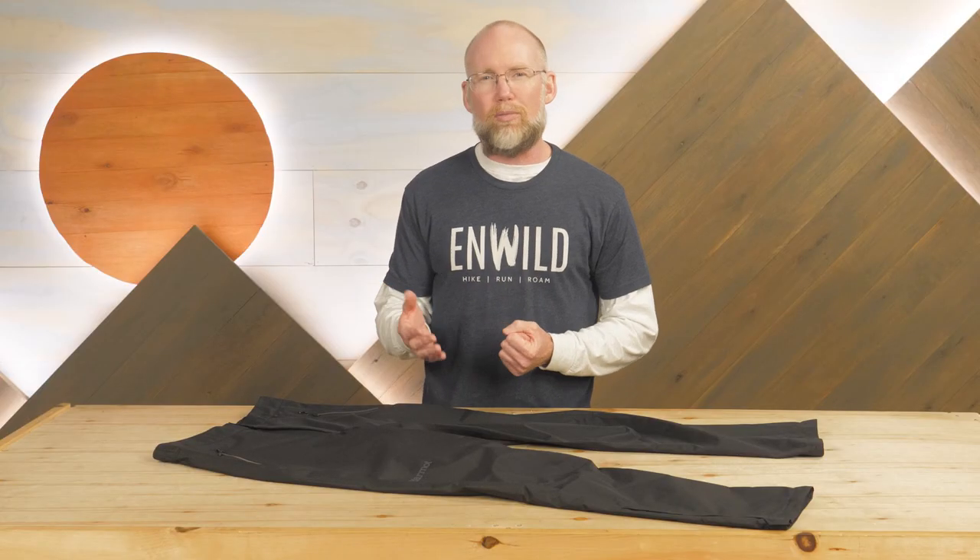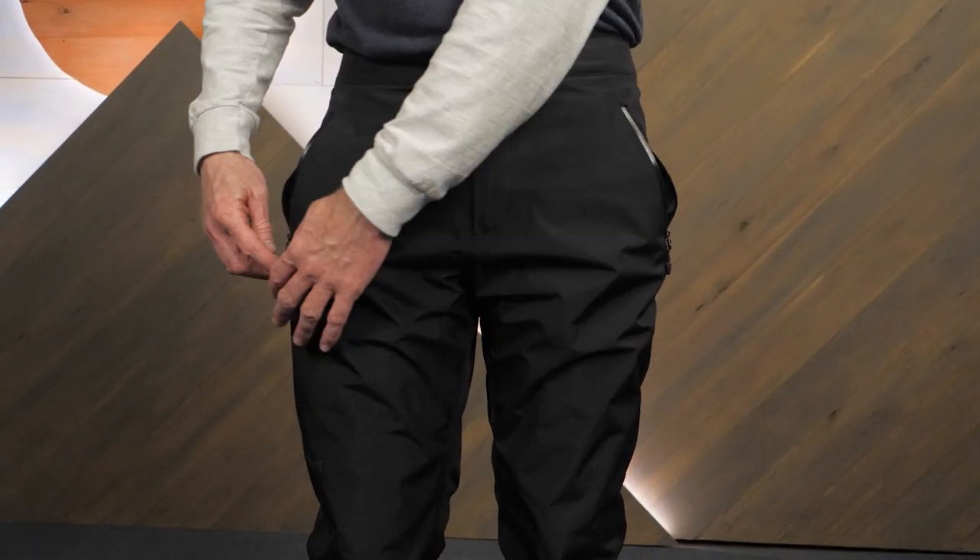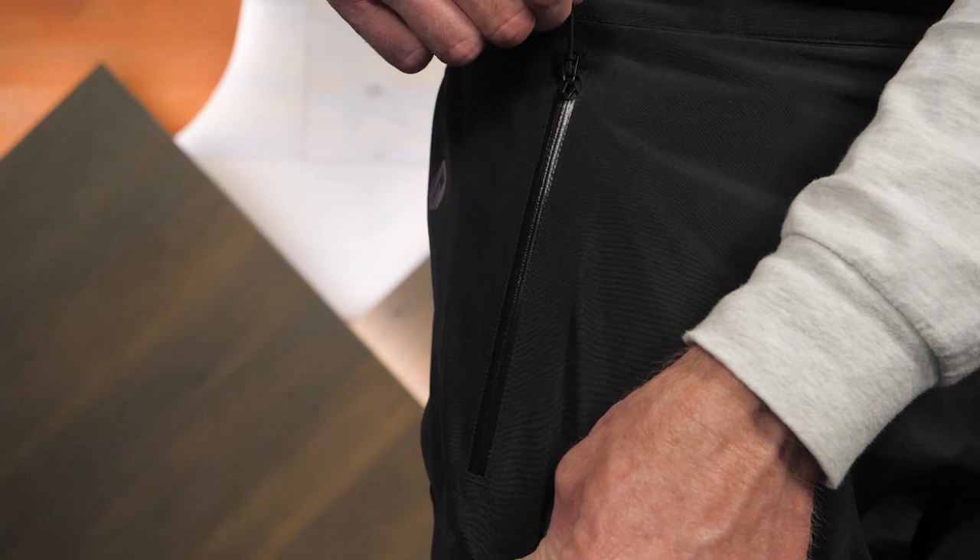I'm often frustrated by rain pants with no pockets — not a problem here. There are two hand pockets with a thoughtful touch of water-resistant zippers.